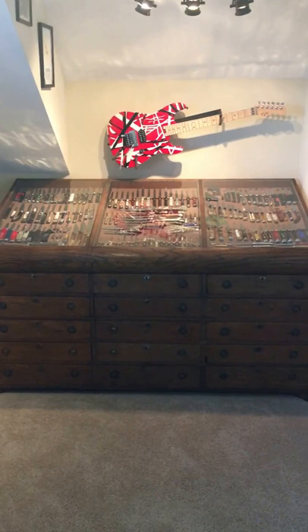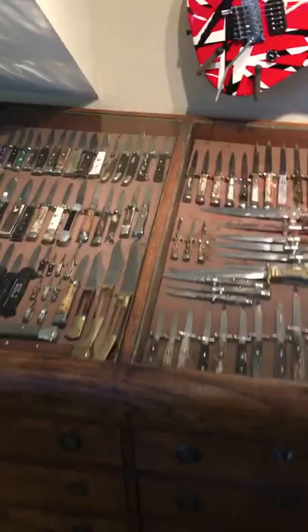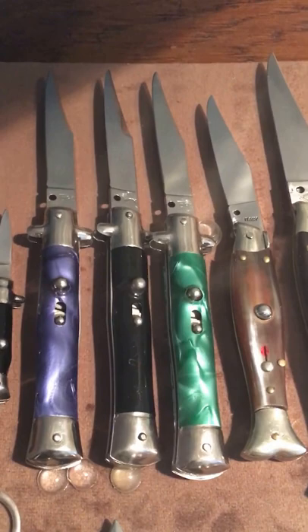This is a short update video to the one I posted a couple years back, hopefully showing all the new additions to the switchblade collection. Going to start on this bay here.